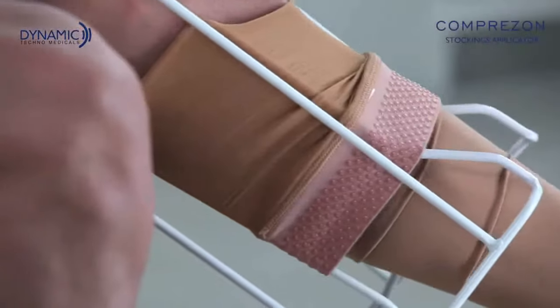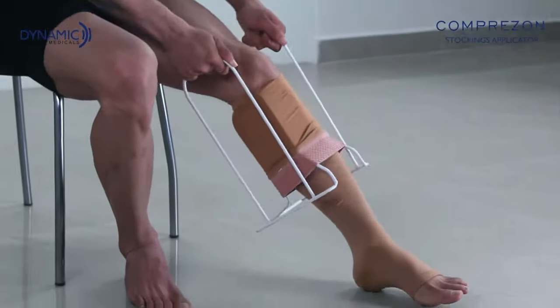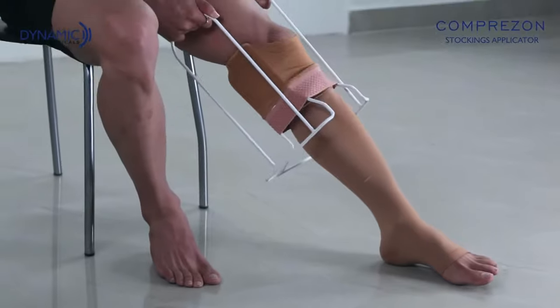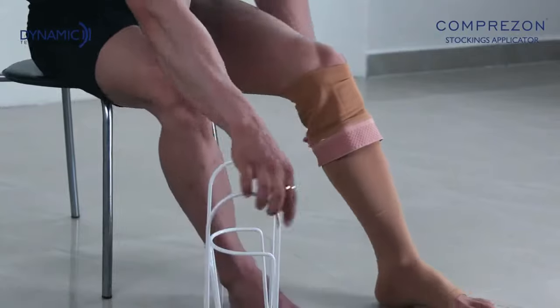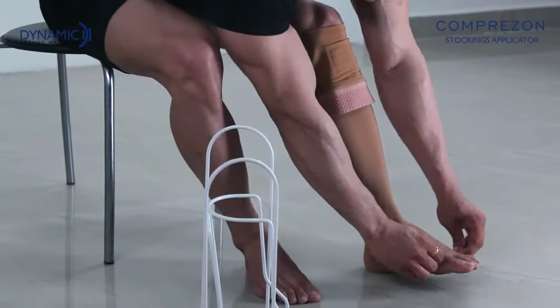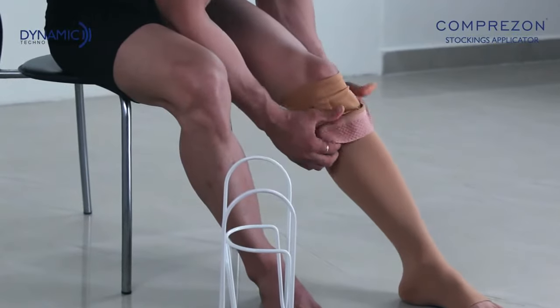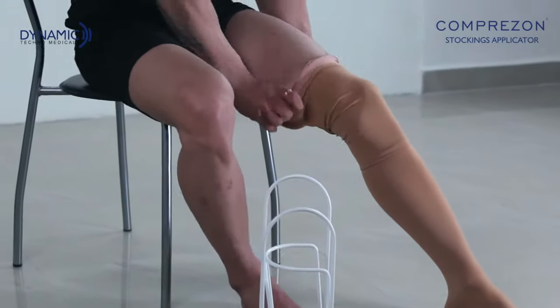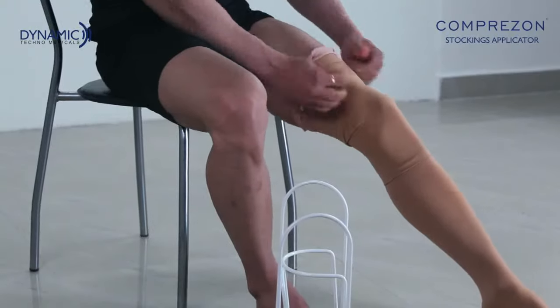Continue slowly up the leg. Smoothen the wrinkles and finish the application.